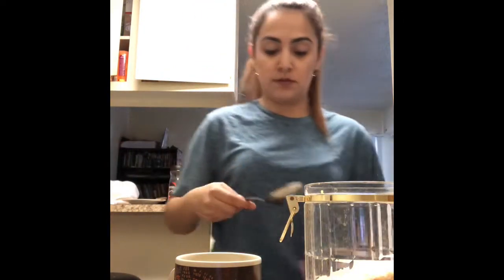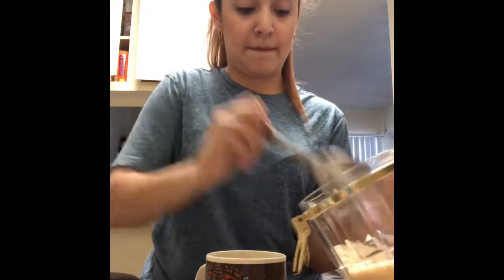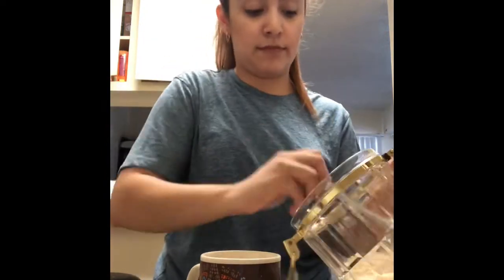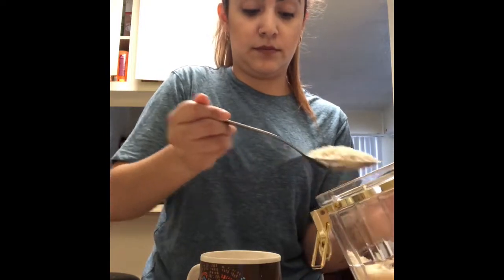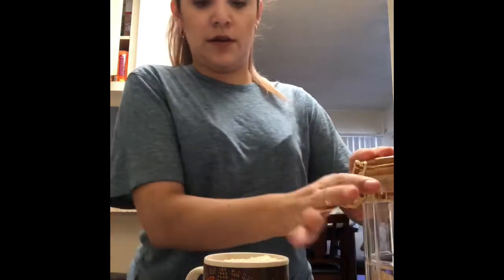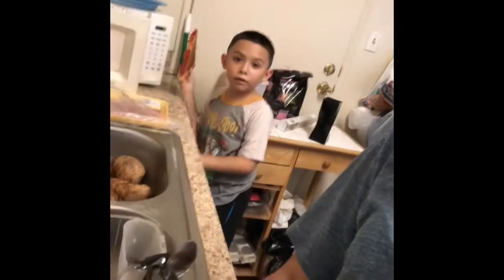I don't know about you guys, but I love how red bell pepper smells when you're cooking it. Right here I'm just adding the rice to the cup, meanwhile we have our red bell pepper.